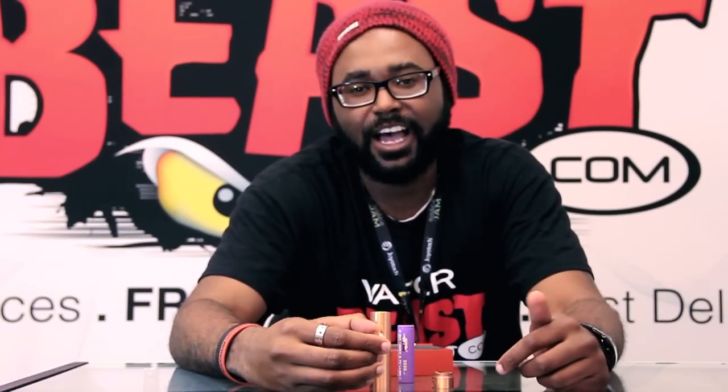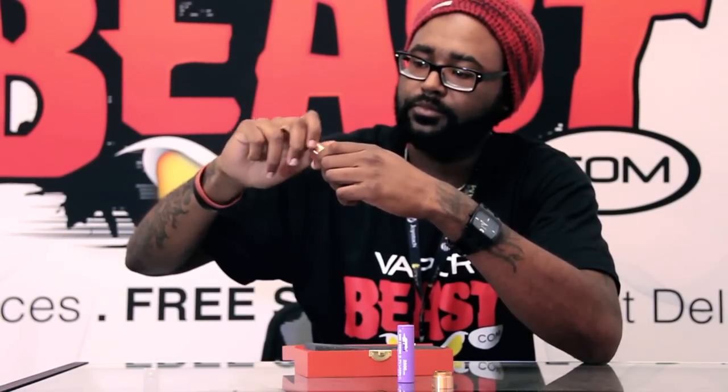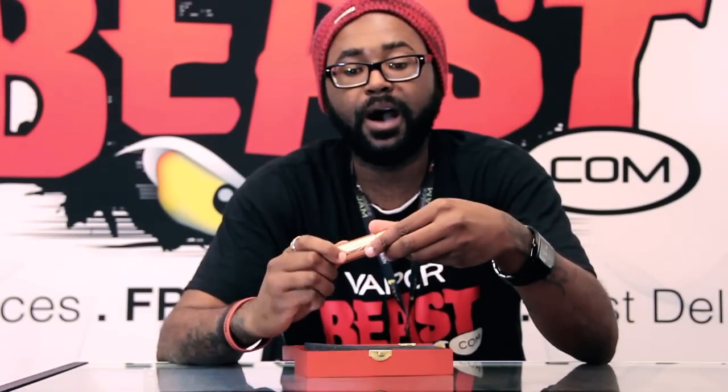And this thing vapes like a train. I'll show you guys — the threads are like butter. Oh, I forgot to add too — each mod is going to have its own serial number. I was lucky enough to get 001 — thanks Emil! Let's show you guys how this bad boy vapes.